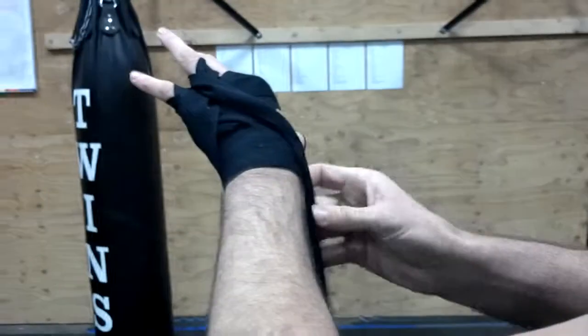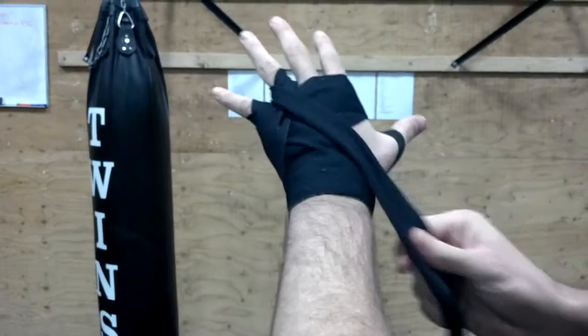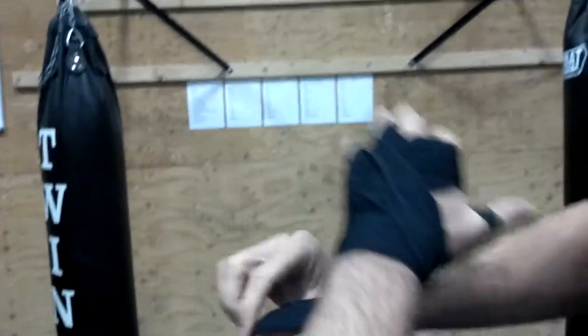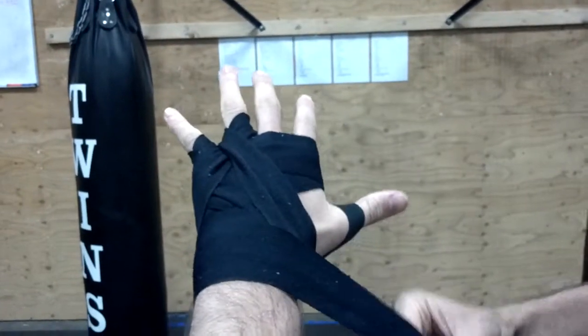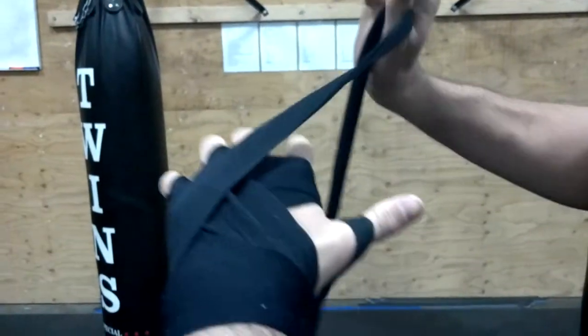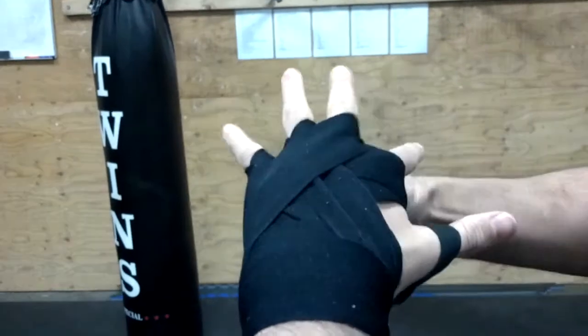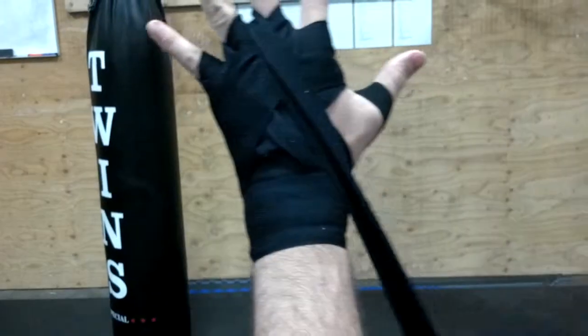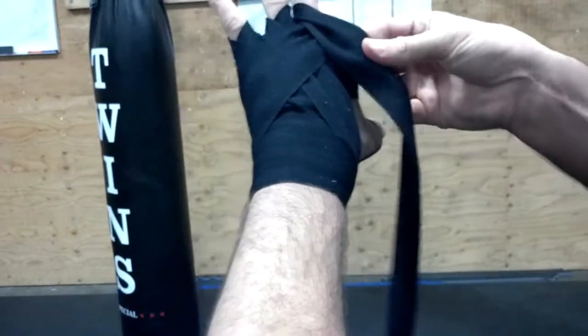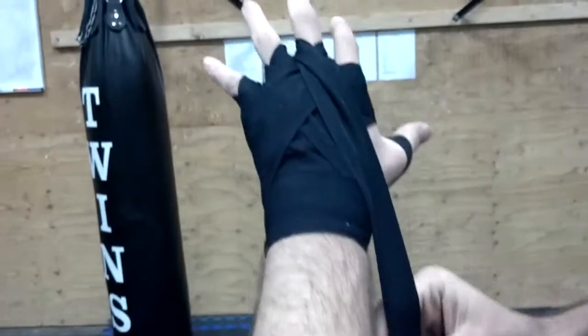Sometimes your material will get bunched up a little bit — no big deal, just flatten it back out. Back down around the wrist, from the wrist back up again, between your index finger and your middle finger, back between your middle finger and your ring finger, back down around the wrist.